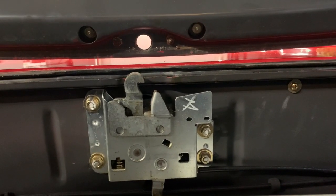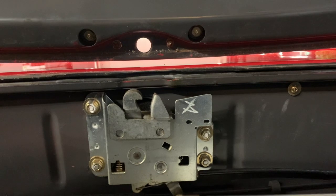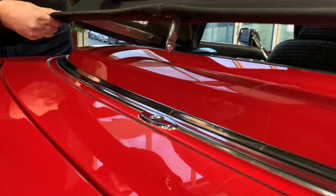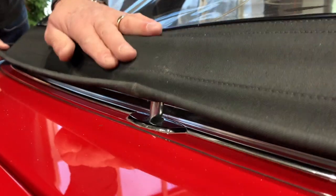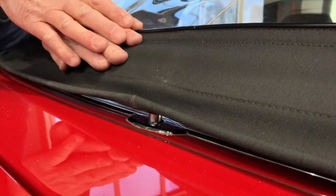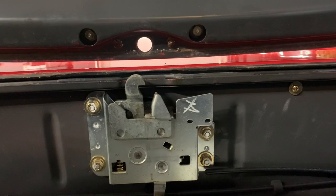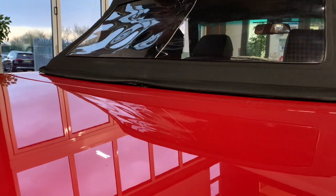Here we can see that mechanism from the front. You can see it's shaped like a hook, which corresponds to the hook that is attached to the pin on both the back of the soft top and the back of the hard top. That pulls the roof down and then locks it in place. A very secure mechanism, but you can see there's a lot in here that could possibly go wrong.